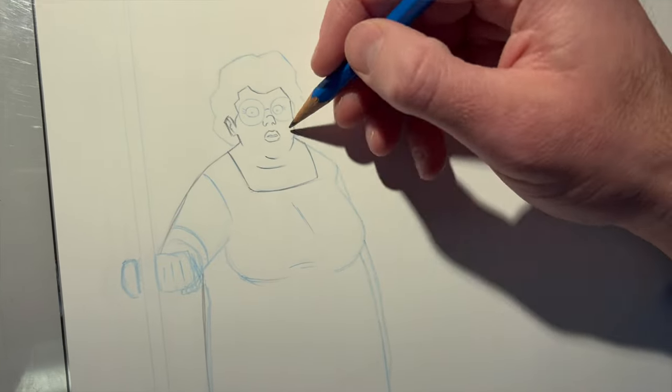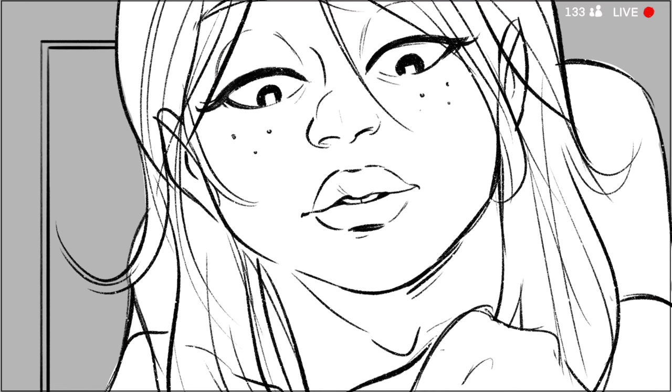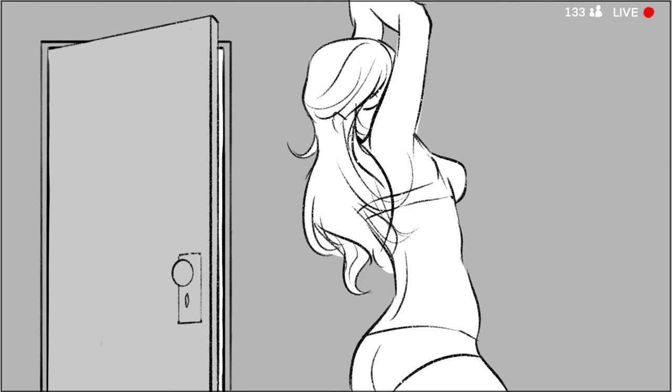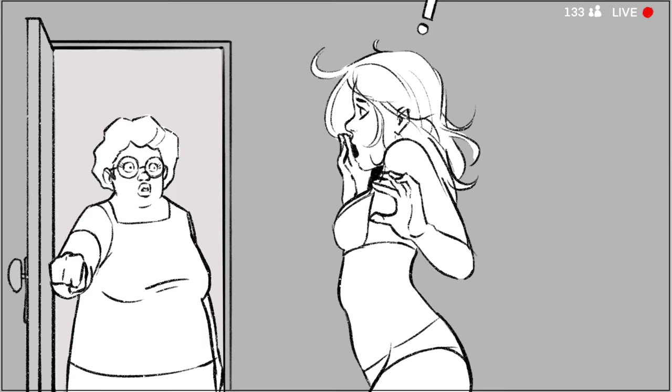The first thing you do in any animation is a storyboard. I did about five boards for it. It was one shot so it was fairly simple, and the storyboard is just figuring out the basic beats of what this is going to be.